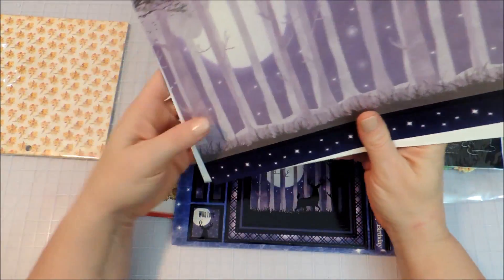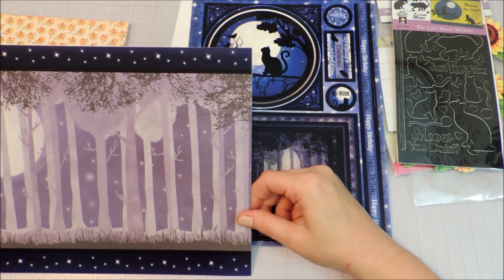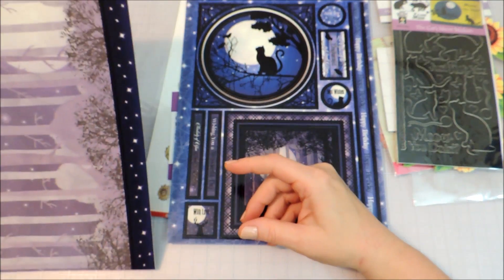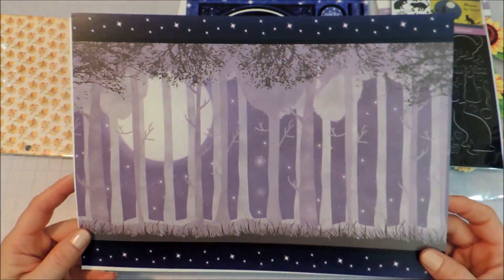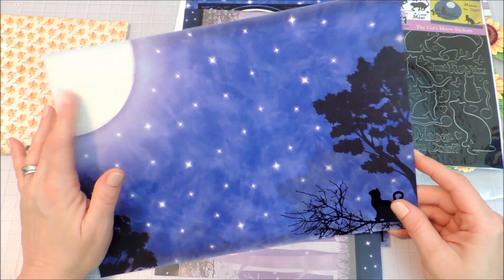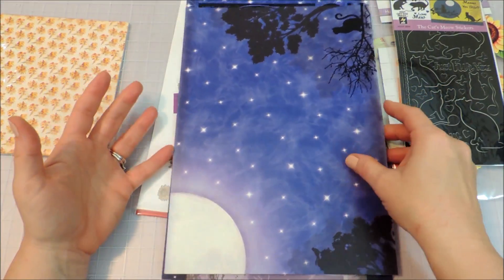There's a full printed page — measuring just slightly over eleven and a half inches wide and about eight and a quarter inches tall. You could use these on twelve by twelve layouts or cut them down for smaller layouts, but they're so gorgeous I wouldn't want to cut them down. On the back there's a complete nighttime scene with the full moon in the corner and silhouettes including the cat on a branch. I think that is beautiful — I would love to use that in a scrapbook layout.